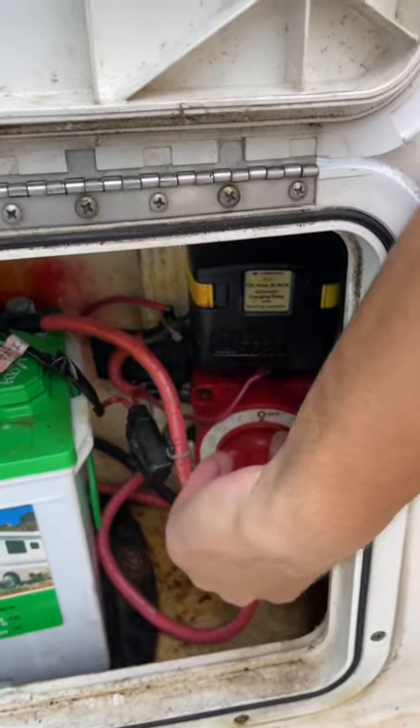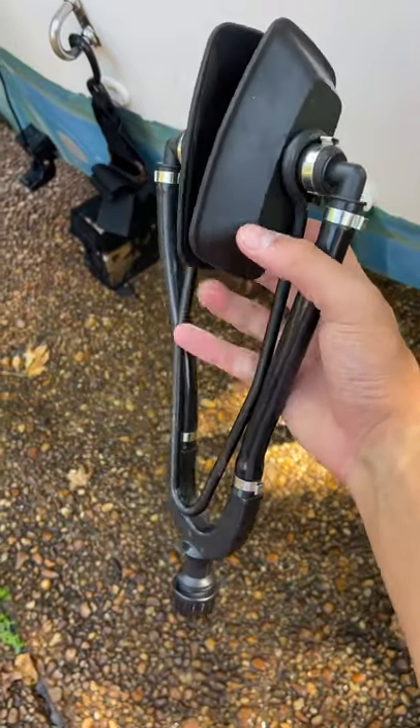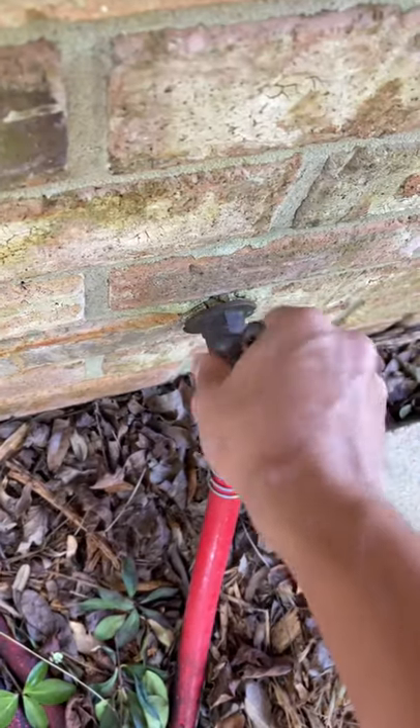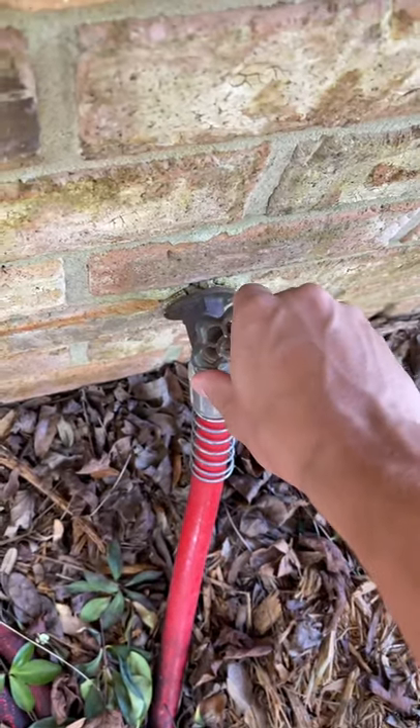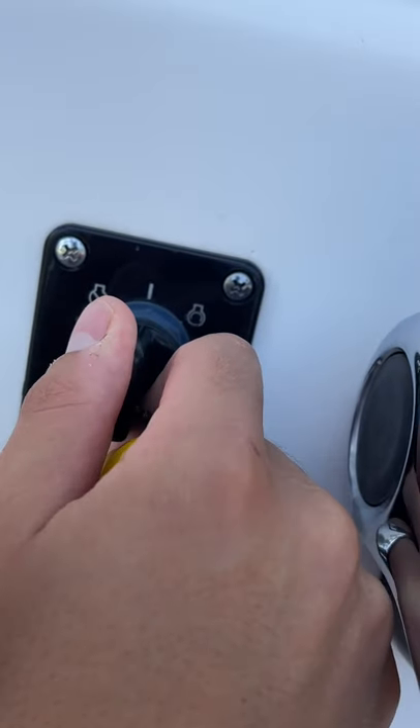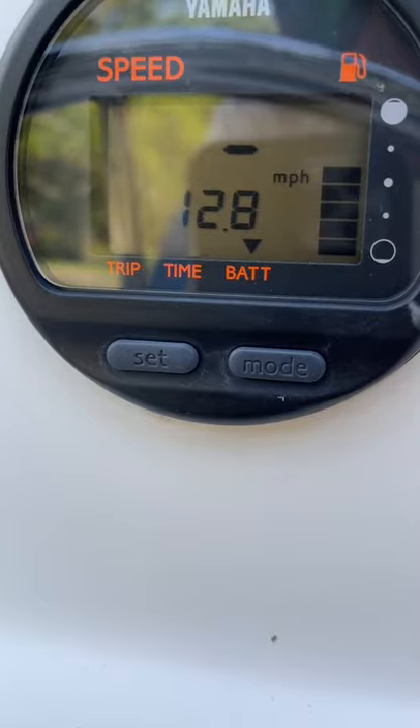Go ahead and turn on our batteries. We're going to take this engine flusher, hook it up to our hose, and stick it on our raw water intake. Turn on the water, make sure there's plenty of water. Next, we'll put in our key — battery voltage looks good.